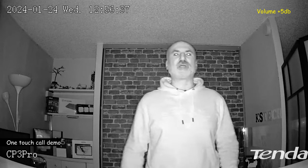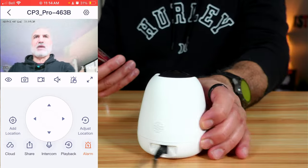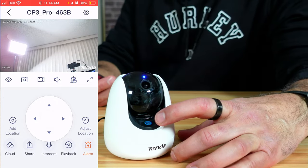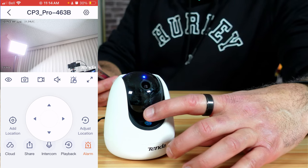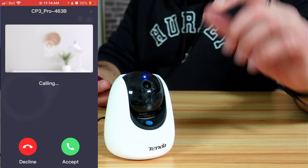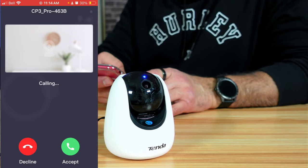The last thing I want to show you is how to perform a one-touch call from the camera to the smartphone where the application is installed. I'm going to turn the camera so you can see it. There is a button on the camera — press and hold it and it will call you. Now it is calling me on my phone.